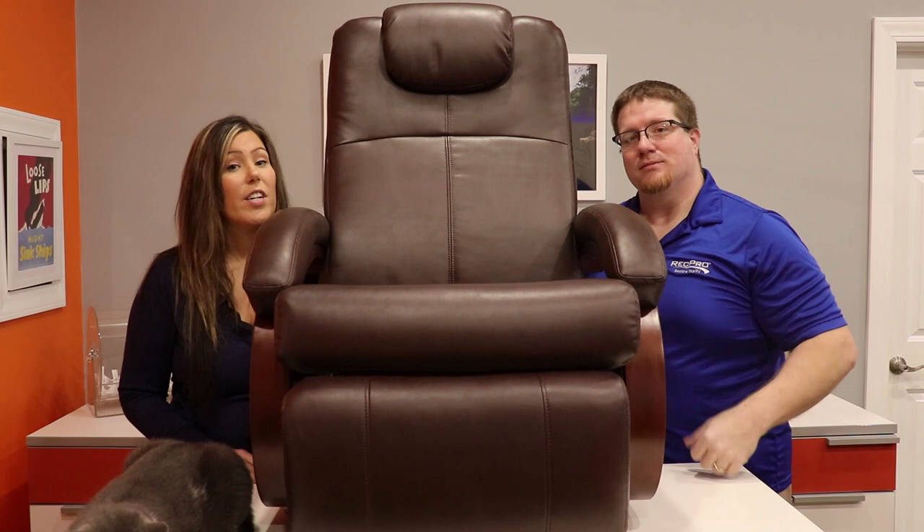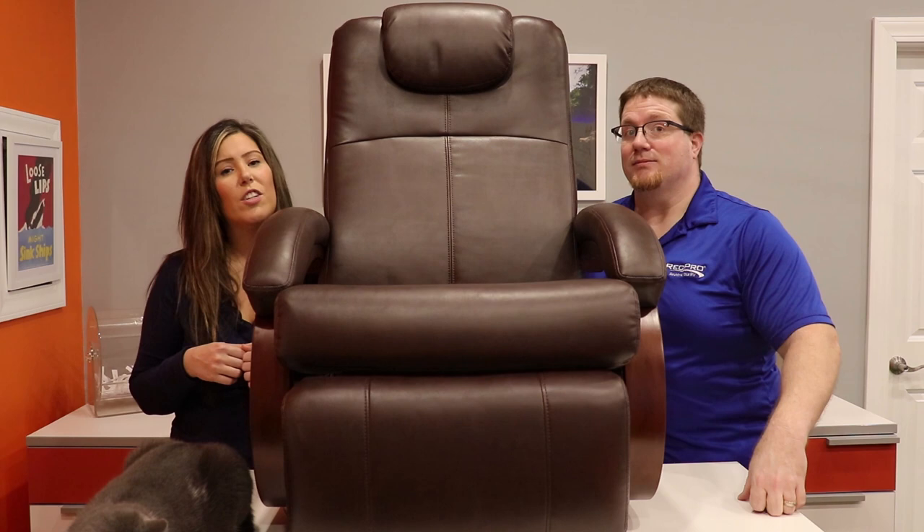Thanks so much for watching. To shop these Euro chairs, just click on the link below, and please make sure to subscribe to our channel and give us a thumbs up.